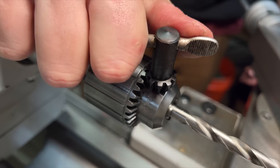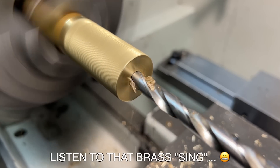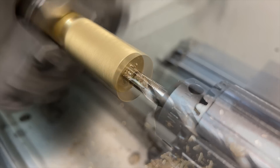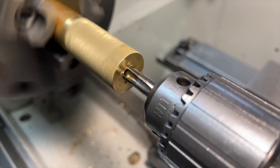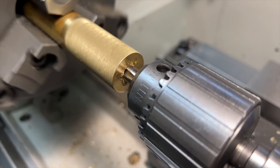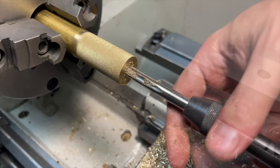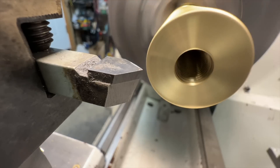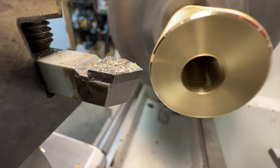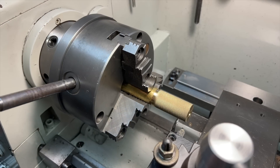Just a couple of things left to do at the lathe. I need to drill and then tap the hole to match the tool post — this is going to be a 3/8-24 thread, so a letter Q drill. Because it's brass I'll just use the machine to power through the tapping operation. And finally a chamfer, because we're civilized people, and also to get rid of the burr raised by the knurl — since it's now time to head over to the milling machine and we'll need to indicate off of that face.